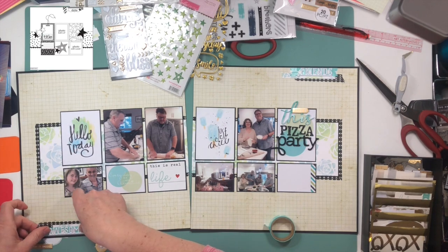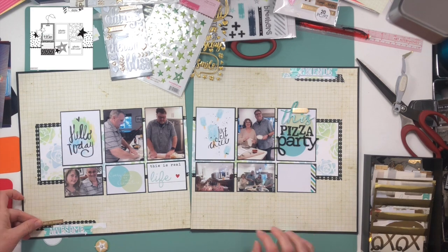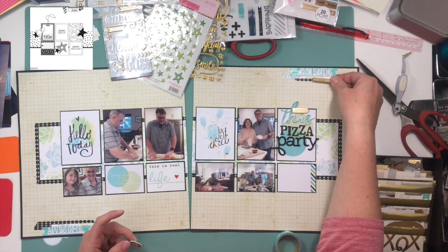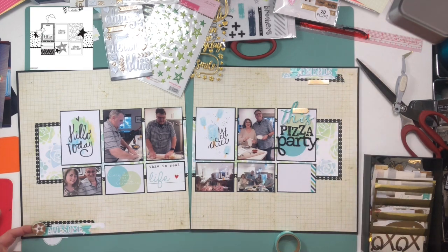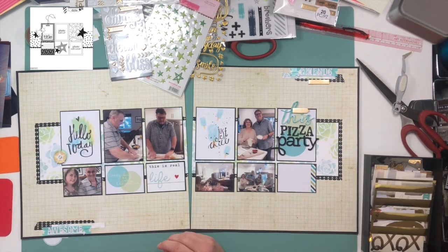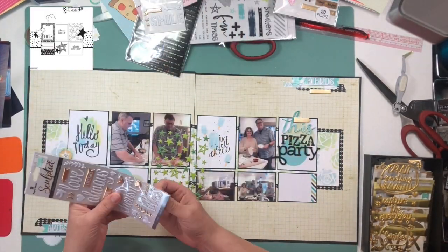I have these foam stickers — one says 'awesome' and one says 'friends,' and they've got arrows pointing in towards the layout, which kind of made the decision on where they were going. I really didn't like how they looked with the black or the grid under them, so I pulled out this turquoise washi tape with stars on it and stuck that under them.